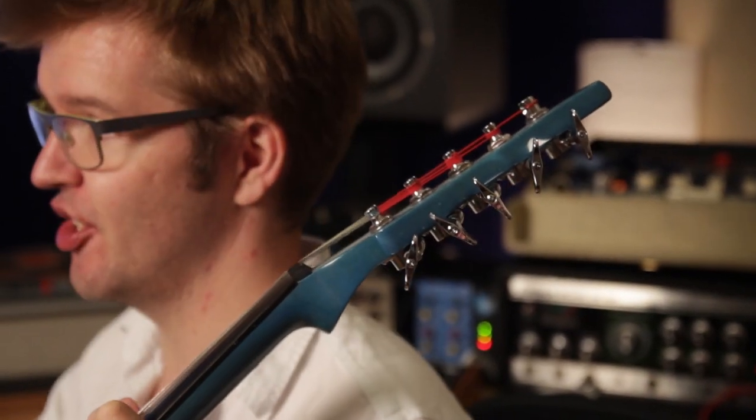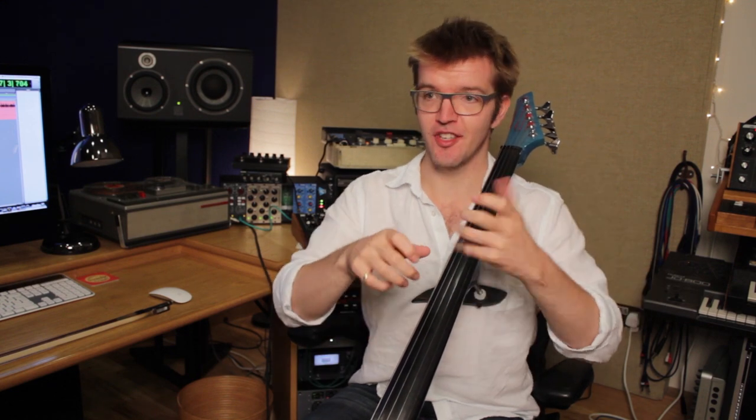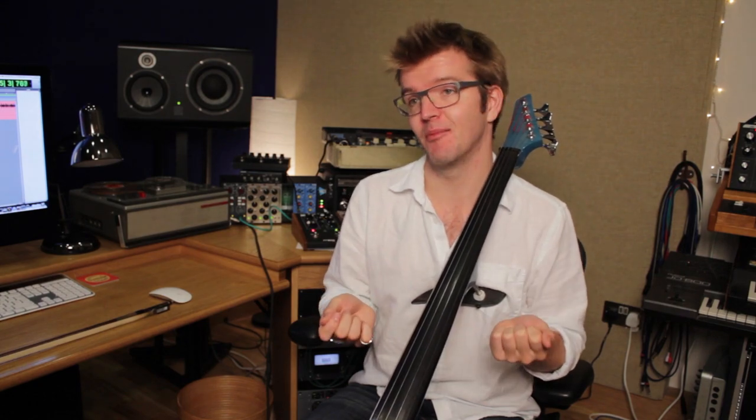Scordatura is the fancy word for just detuning strings, and you can do really great scordatura with this. With an acoustic cello, they're made of wood and held in place with friction. Whereas with this, you can change the notes and hold them in really weird places. We've got a whole library of playing notes and detuning them, because it's really controllable. They're mechanical, so they just stick in one place.